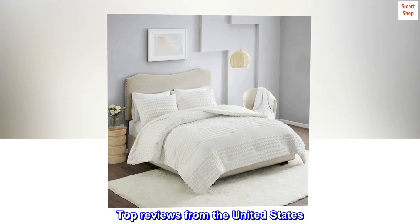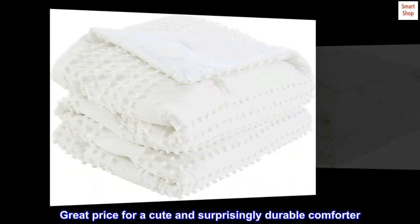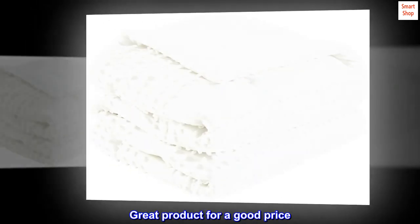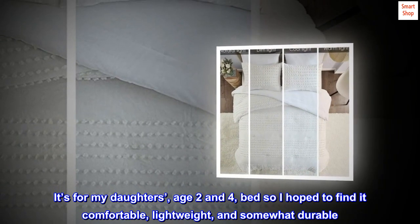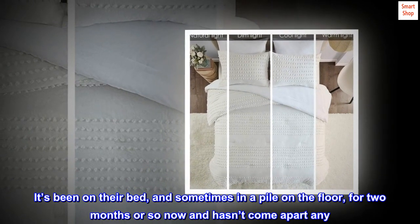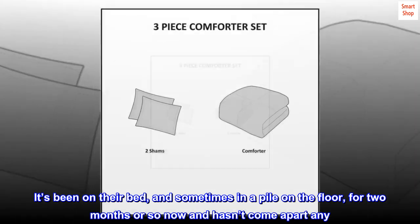Top reviews from the United States: Great price for a cute and surprisingly durable comforter. Great product for a good price. It's for my daughters, ages 2 and 4, and I hoped to find it comfortable, lightweight, and somewhat durable. It's been on their bed, and sometimes in a pile on the floor, for two months or so now and hasn't come apart at all.